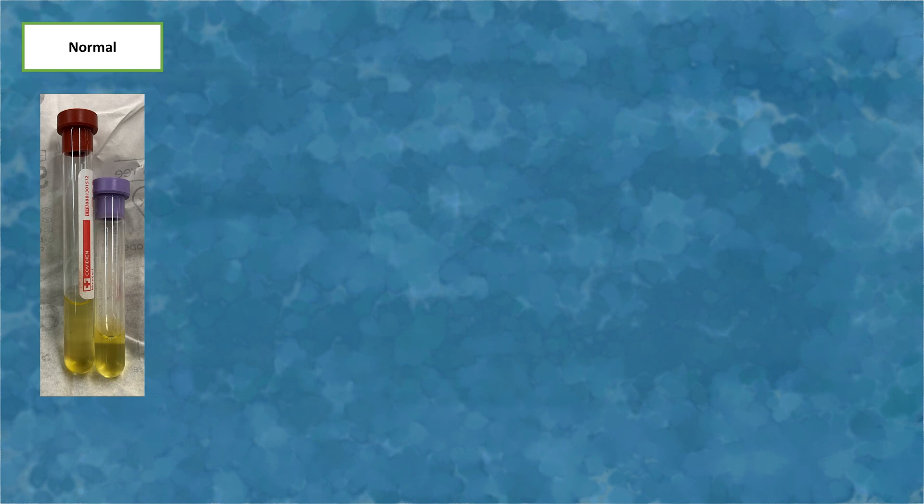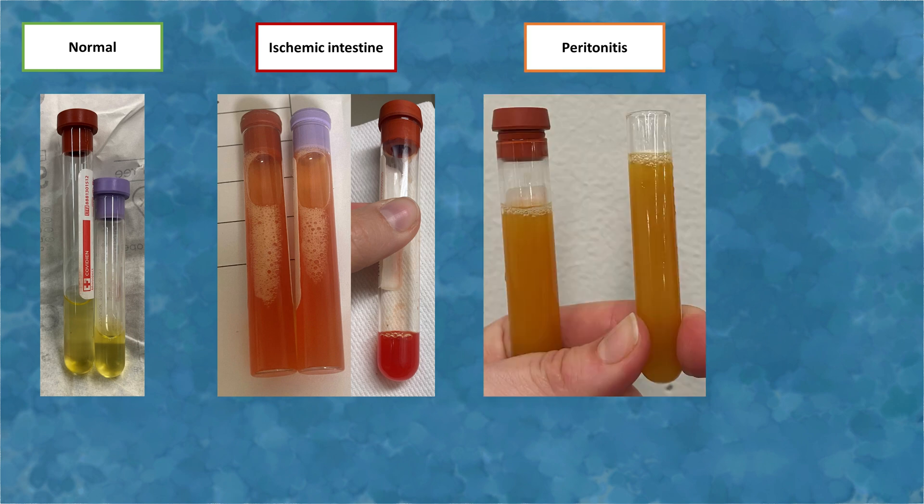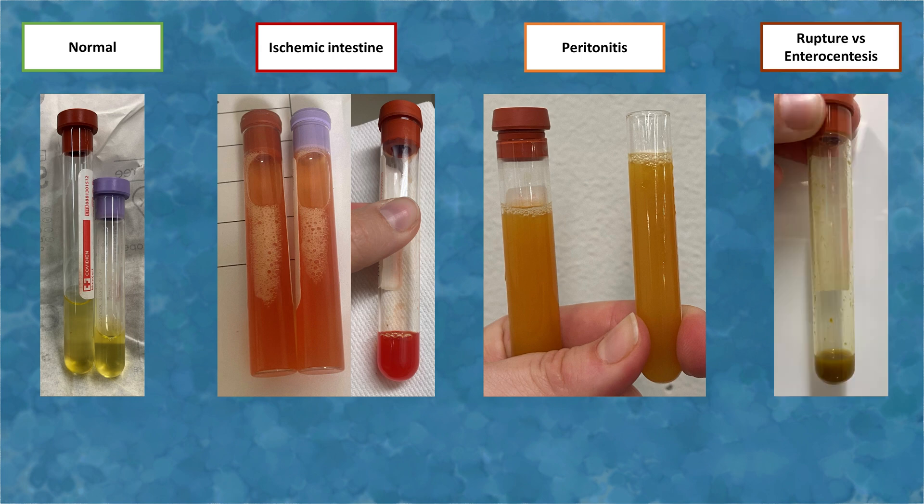Abdominal fluid collected from a normal horse should be clear and pale yellow. The visual appearance of the fluid can be very helpful in determining the problem. Serosanguinous fluid, which is orange to red in color and translucent, is typically indicative of ischemic bowel. Opaque fluid is typically indicative of high cellularity as seen with peritonitis. A green or brown fluid, especially paired with a foul odor or particulate matter, is an indication of GI contents consistent with either intestinal rupture or enterocentesis. If suspected GI contents are obtained, a second abdominocentesis should be performed at a different site to confirm GI rupture.